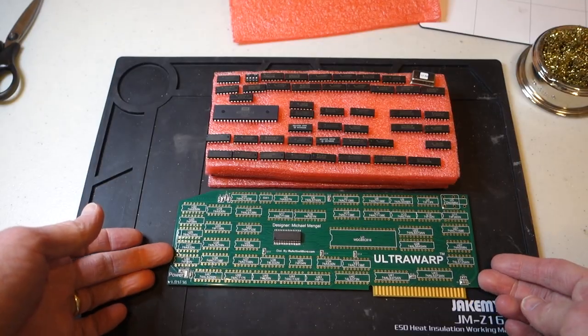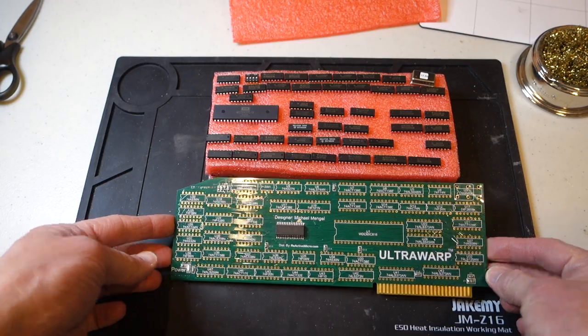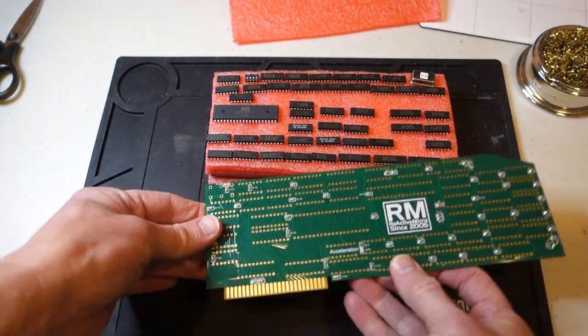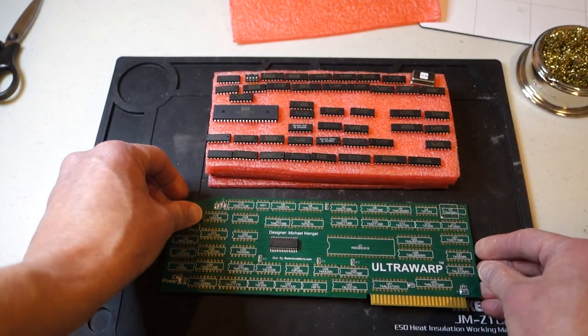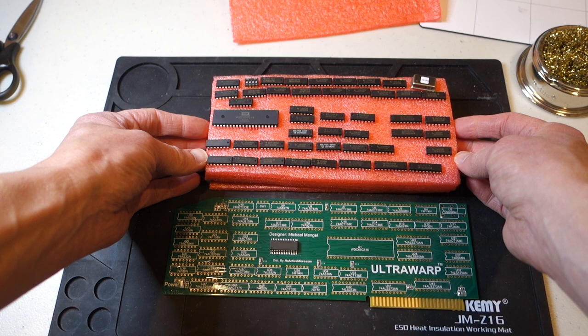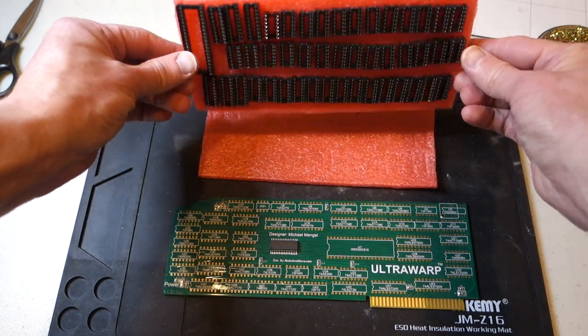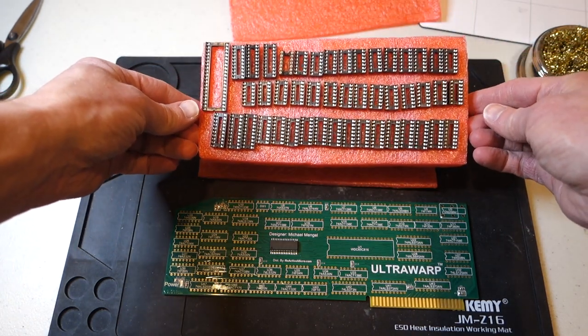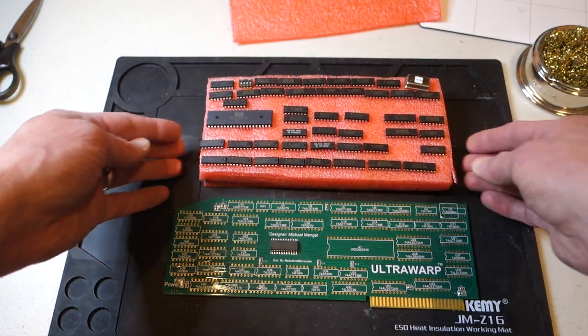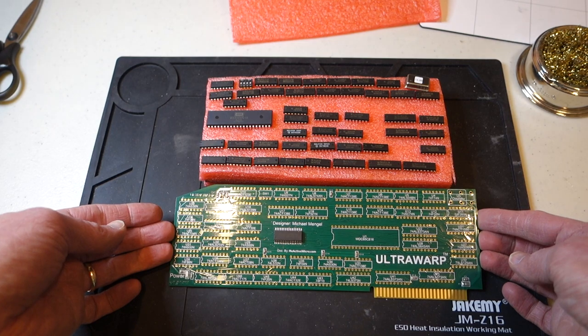Here are all the components. You can see the board itself — it looks very clean with a nice layout. Here are all the chips that go into it. I have quite a few chips, and if we flip this over, there are all the sockets that need to get soldered in to hold the chips. So let's go ahead and start soldering in the sockets and then we can try it out.